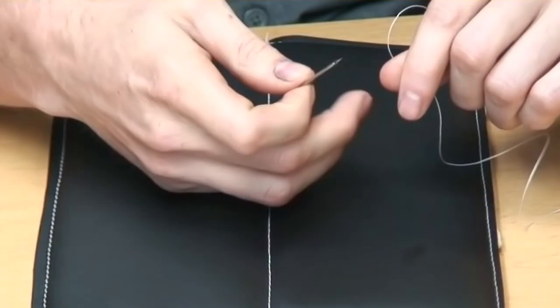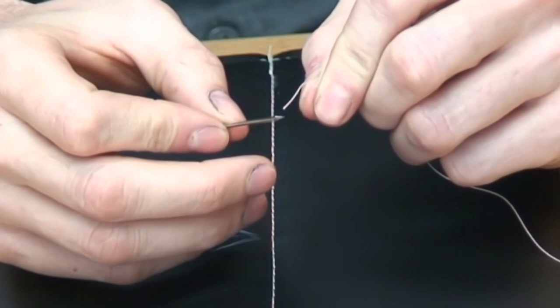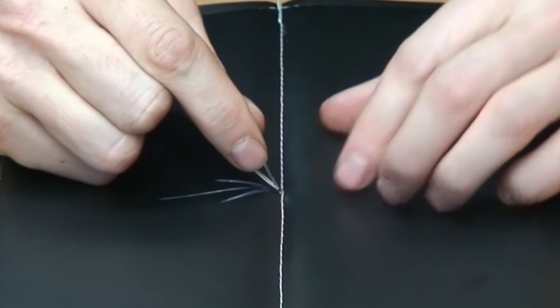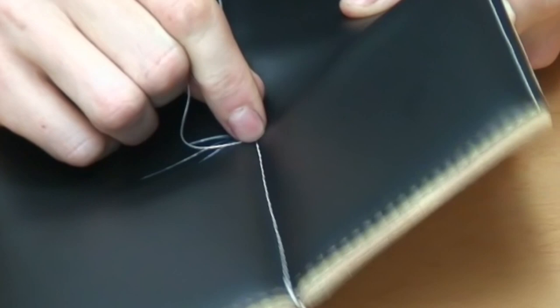What I'm going to do is thread this extra thread through the eye of the needle just like this, and then we're going to push it through the hole that the machine made when it skipped this stitch. We're going to push it all the way through, flip it over, and pull one side out just like that.